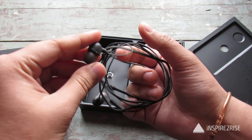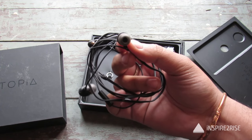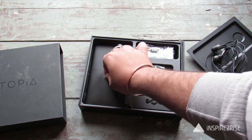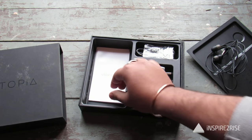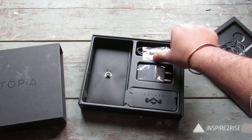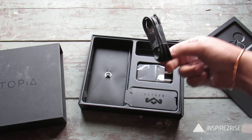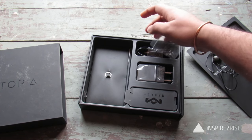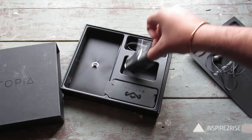We tested the earphones for quite some time and we found out that the sound quality was good — not excellent, but good. You also get a pin for removing the SIM tray, a user guide, a warranty card, some interchangeable earbuds, a Micro USB to USB cable, and a USB adapter.